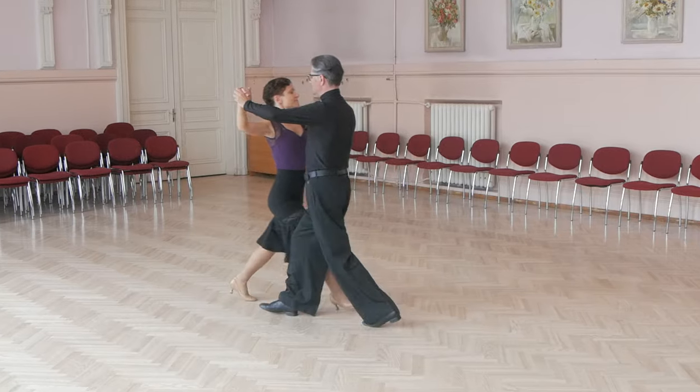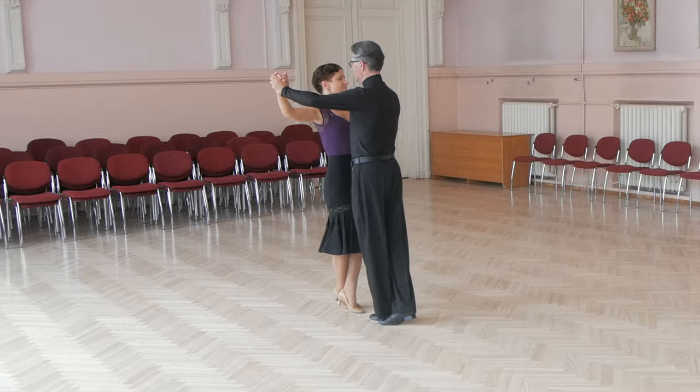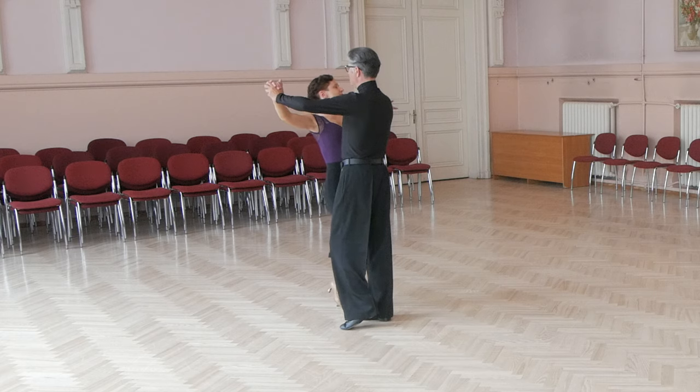Again: forward outside partner, forward, cross, behind, and forward and slightly to side. Now let's do lockstep back.